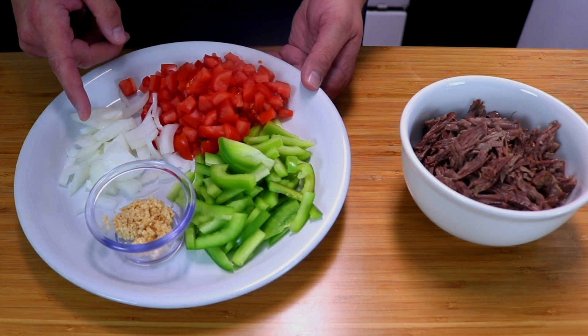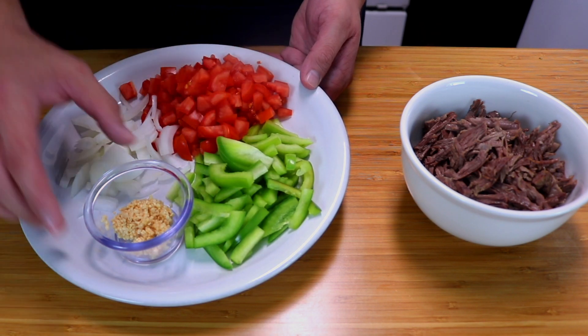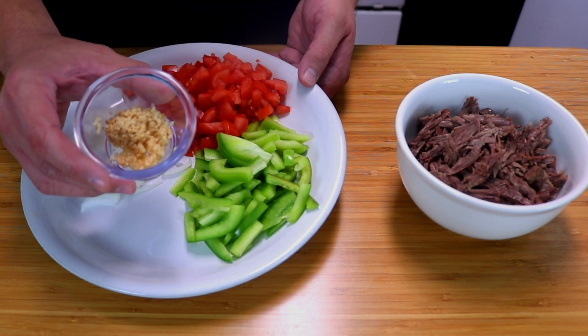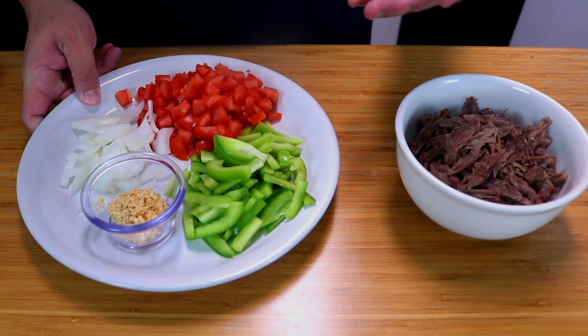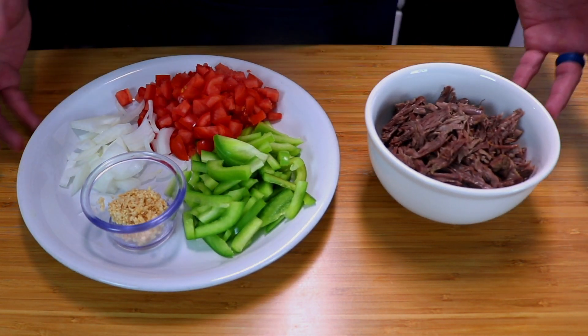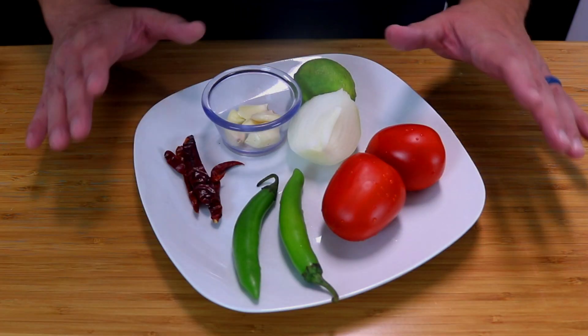We're also going to need a quarter of an onion sliced up, two Roma tomatoes, half of a bell pepper sliced up, a tablespoon of minced garlic, some eggs, and I like to add some refried beans in my burrito — so if you have some beans ready, it's good to add to this.